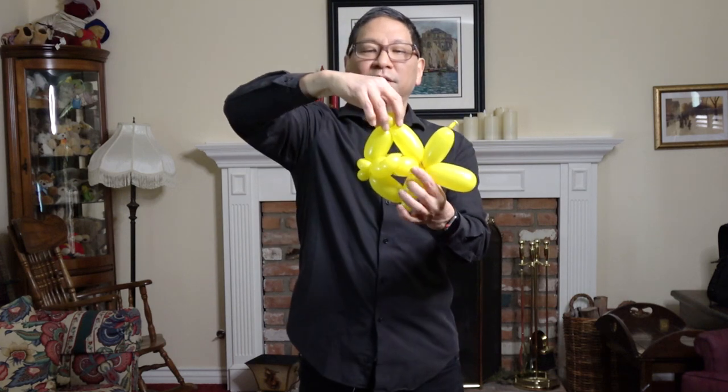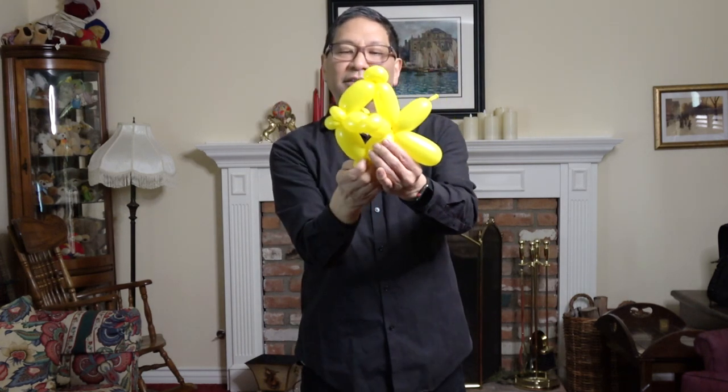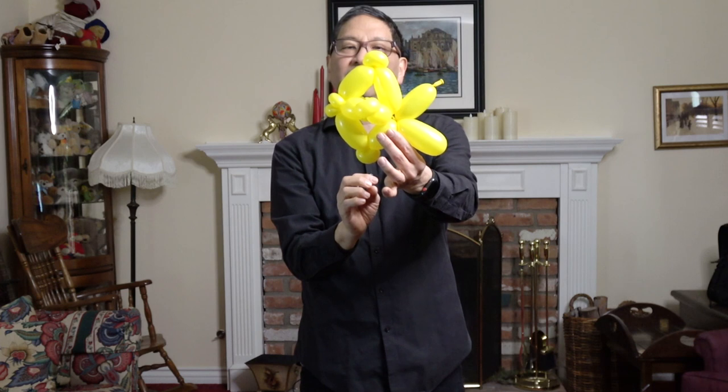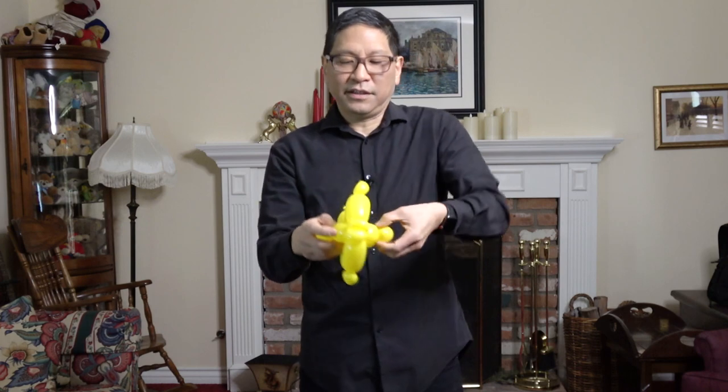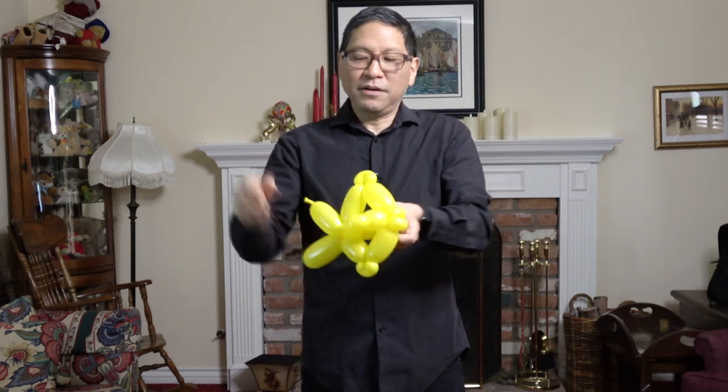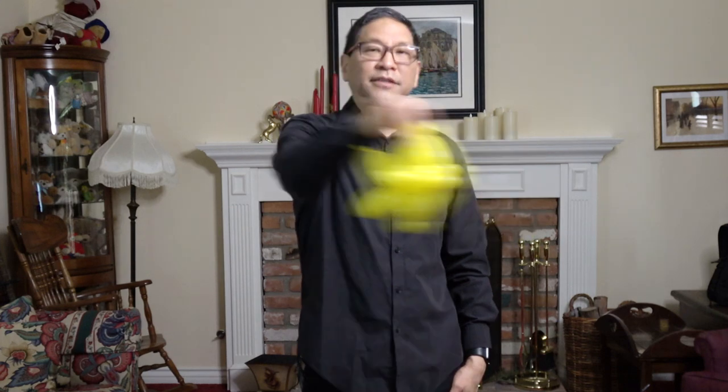Now make a few adjustments. You can see we have our angelfish looking thing. I like to turn these so they're this way — you can see how it creates the illusion of a fin. And then from the front, I think it's kind of nice to turn these so they're forward. And you have a little fish.